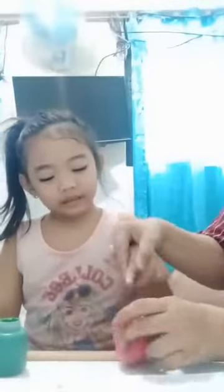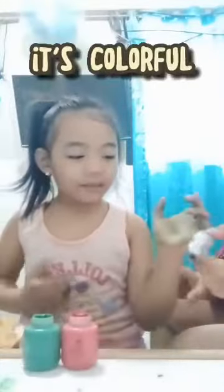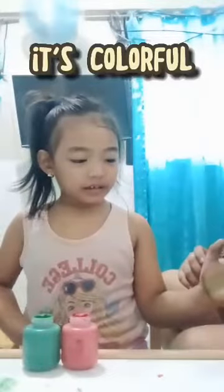Mommy, look. Not. Not my eyes. Not it. This one. Okay. It's colored others. Close them.